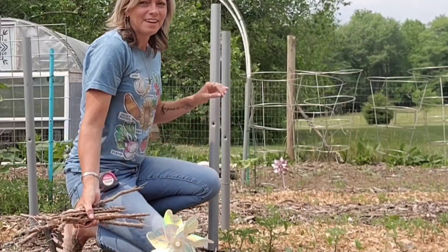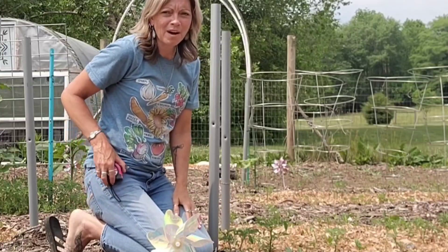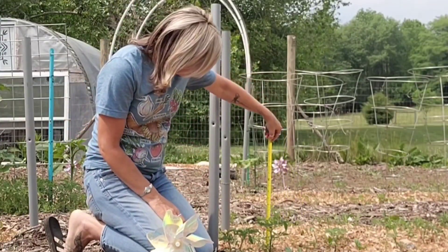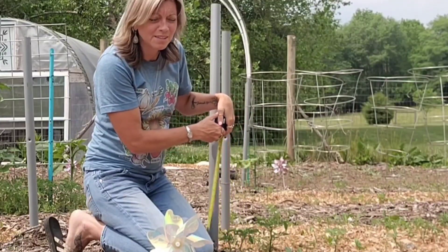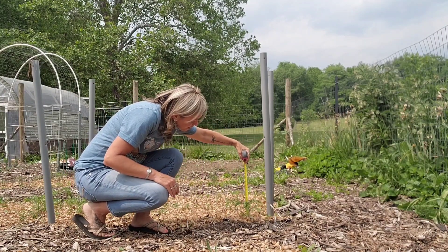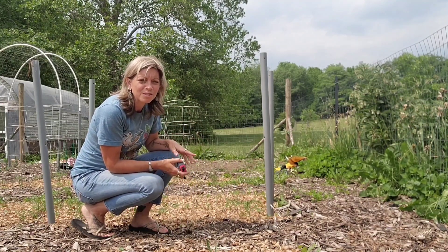I thought, why not try it — it can't hurt, right? For this experiment I am going to find two tomato plants that are both about the same height. This one here is between five and six inches, and then on the other end of this bed I have another one that's about the same size. One will be our control and the other will be our experiment.